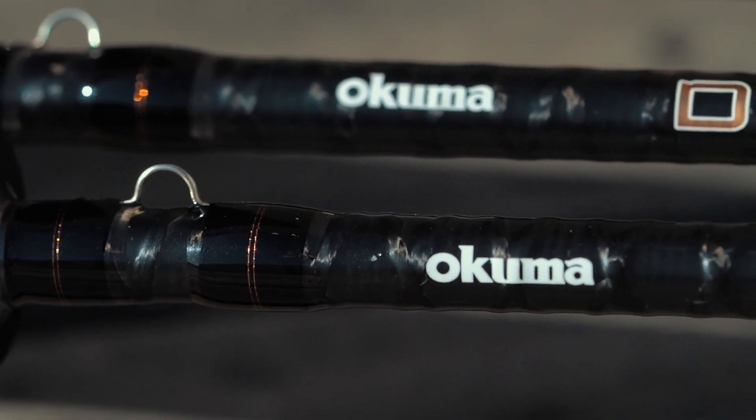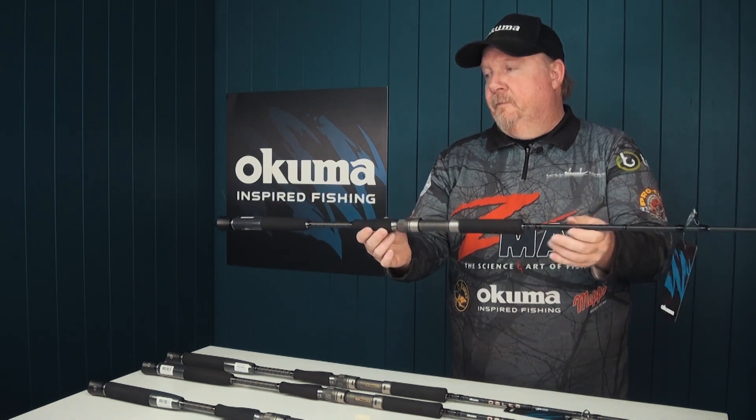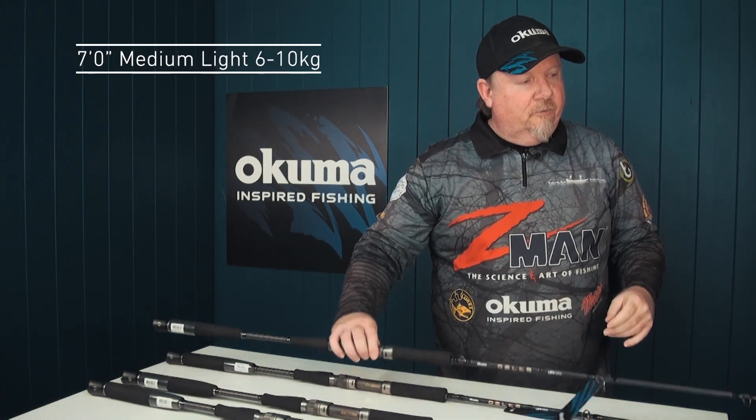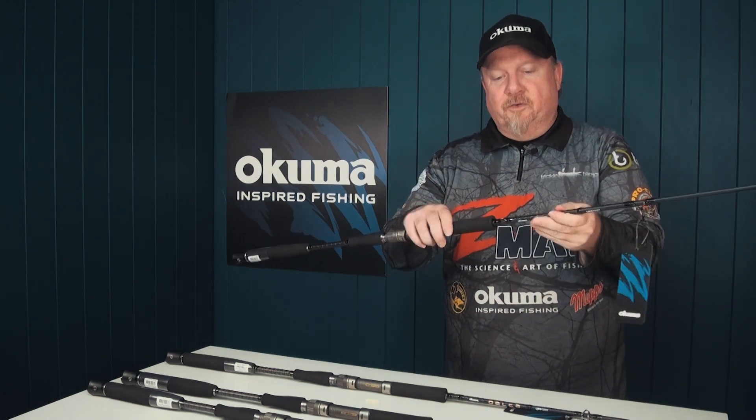So these rods are light, powerful, and durable — nice strong rods for those of you getting into offshore fishing. In terms of rods in the range, there are four models. It kicks off with a seven foot medium, which is a six to ten kilo rod — a beautiful tippy rod for snapper and those lighter offshore applications.